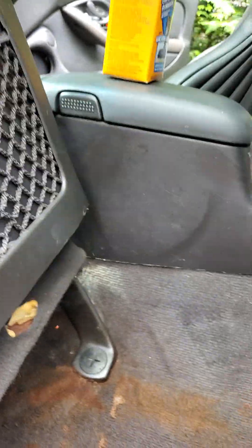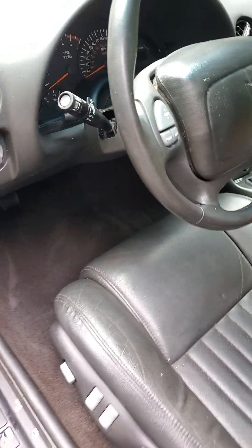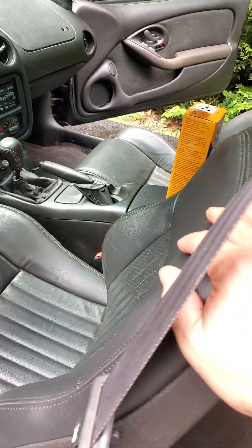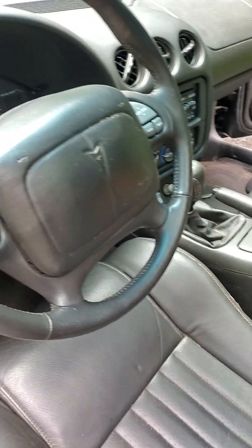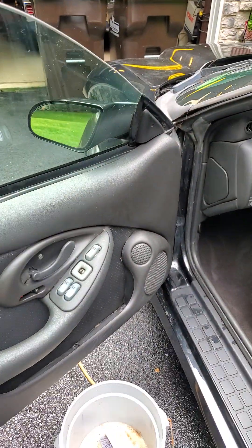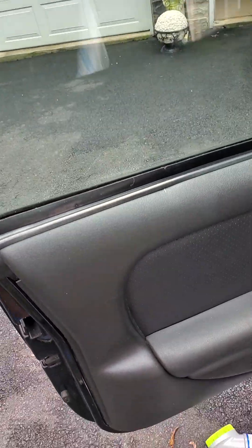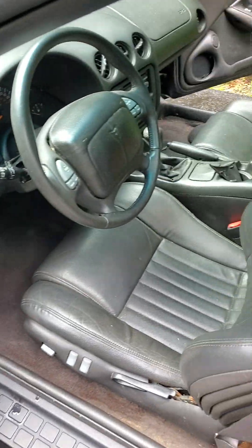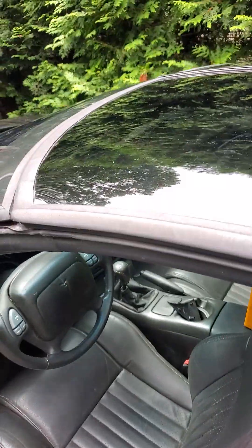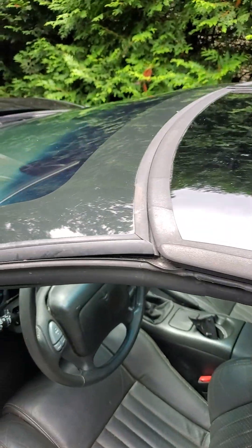Here we are back working on the Trans Am, going to clean up this interior a little bit. Got the seats looking pretty good, got the mold off the steering wheel, got the window motor back in, window up, door panel on, cleaned up. Got all that old rotten duct tape off the t-tops there.